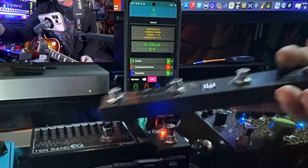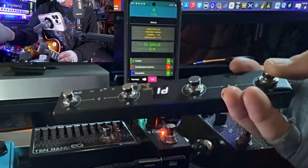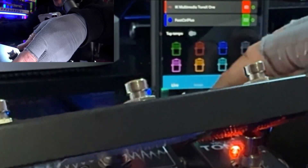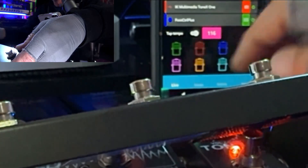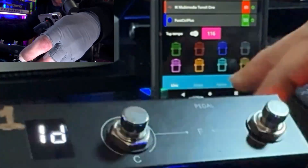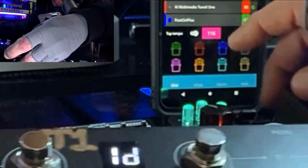Now I can tap in a new tempo. You have to hit it five times. You want to make sure that the tap tempo slider is set to the on position — just touch it and it'll come up and show you the current tempo.